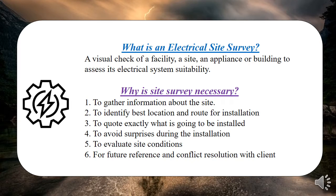Why do we carry out a site survey? Why is it important? First, it serves as a reference whenever there is conflict with the client — maybe you agreed on certain things but the outcome differs, so you can refer to the report. It also helps to gather information about the site, understand the site, and identify the location and route of installation. For example, if you're installing an instant shower, it's good to see the bathroom.